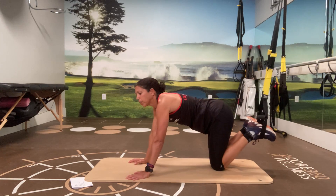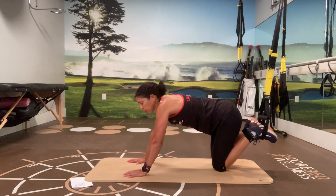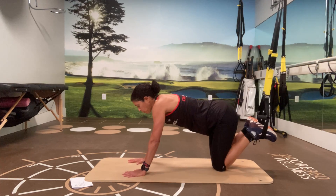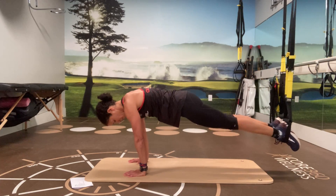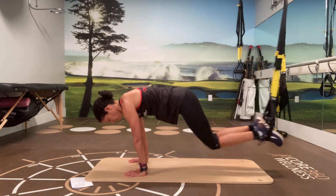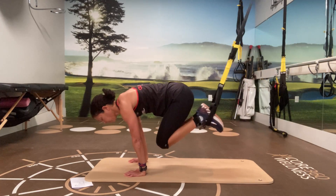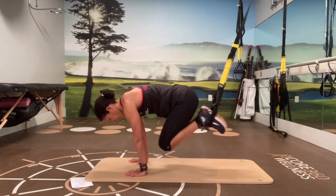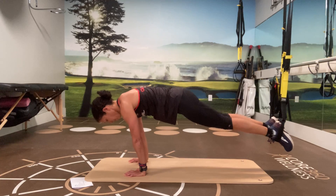Okay, next one: knee-in crunches. With these, you're bringing your knees to your chest but keeping both feet together. Come up into the plank position and bring your knees in together. One to go. Two, and one.